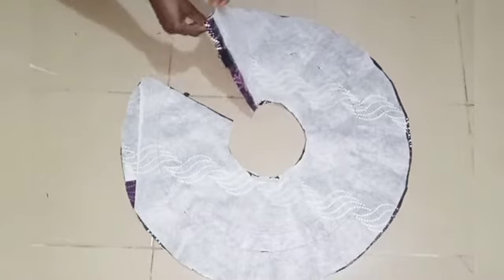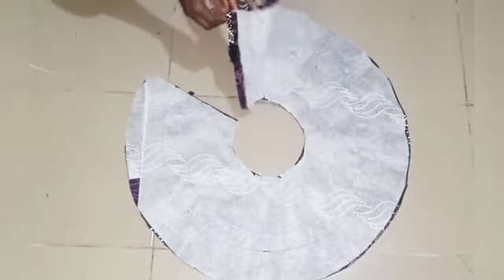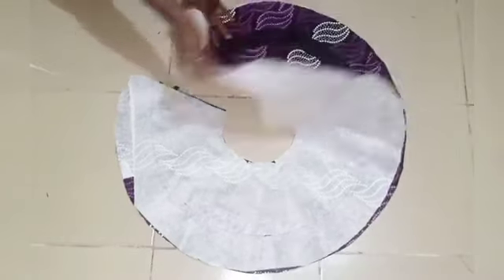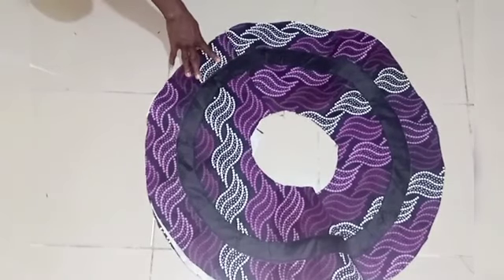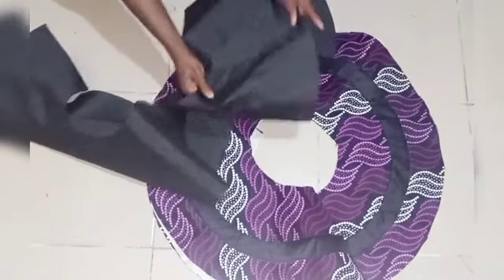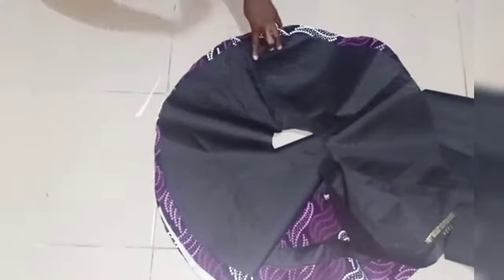After joining the two fillets together, I sewed this part, opened up the seam and ironed it flat — that is why it's looking like this. I did the same for the lining. Next, I join the lining to the main fabric by placing the lining front-facing front — that is, good side facing good side.